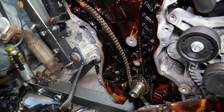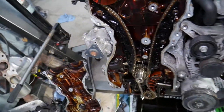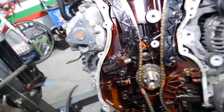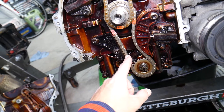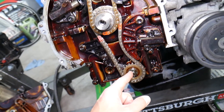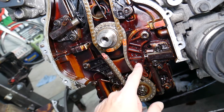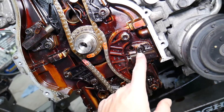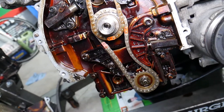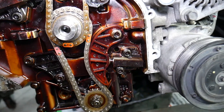Now we've removed the valve cover, timing cover, and oil pan. For the timing chain, we recommend replacing not just the main timing chain and components, but also the oil pump timing chain — which drives the oil pump and balance shaft. It's very important to replace that one as well, especially the tensioner and components around it. The chain itself rarely stretches there, but replace the tensioners, tensioner arms, and guides because they can become fragile from heat and fail.